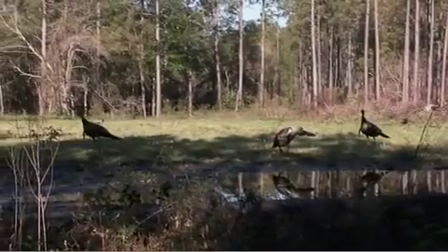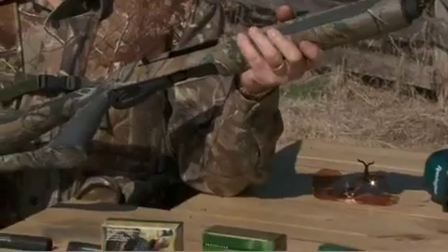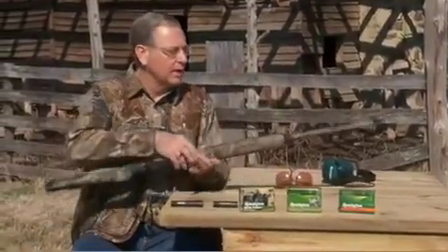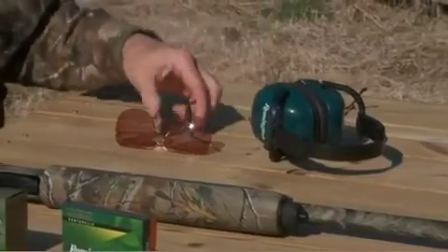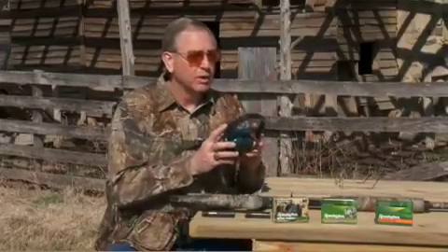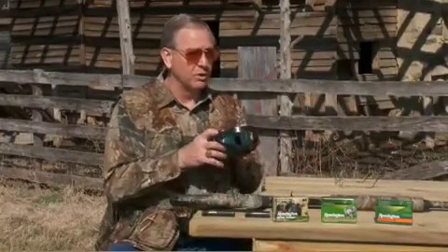First and foremost, when it's time to start patterning your shotgun, make sure that there are no obstructions in the barrel, make sure that your choke tube is good and tight, and also make sure that you wear proper safety equipment every time you're shooting. These glasses are made so that they're impact resistant, and these muffs will make sure that my hearing lasts for as long as I do.